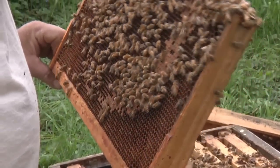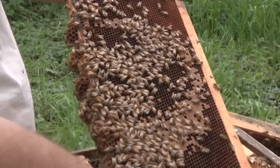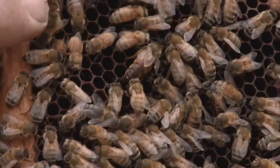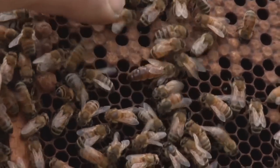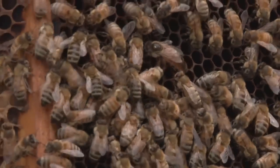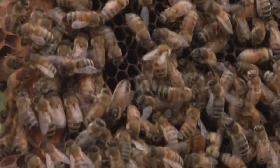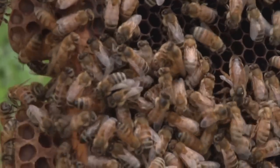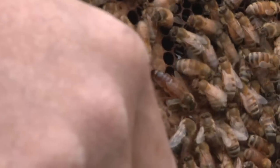I'm pretty sure if I see her I'll know it's her. Okay, I just saw her go around the bottom — and there she is! Now this queen was marked before. If you look really close there are little specks of paint on there, it's almost all gone. So if I would have started in this box, I would have found her on the second frame.